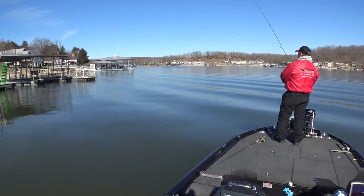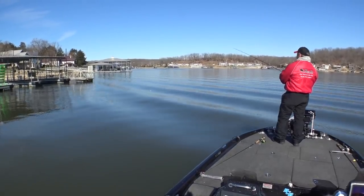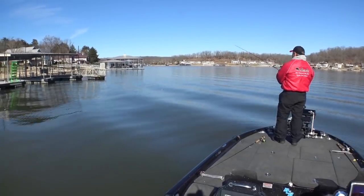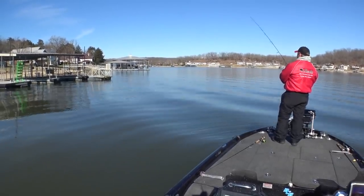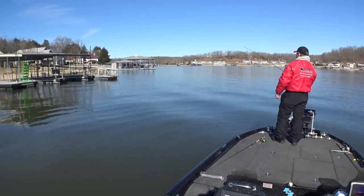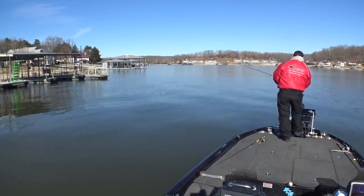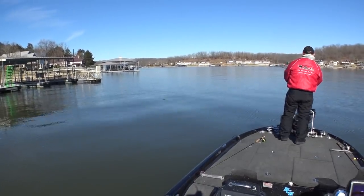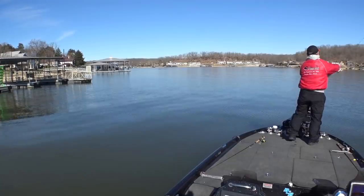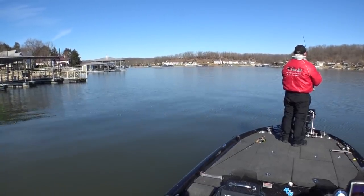Come on fish. Secondary point — the point comes up shallow with a little deeper water on both sides. They're kind of hanging right out on the edge where it starts to shallow up. My live scope tells me they've moved more towards the front of the boat — I think they're just roaming. Looks like a school of fish just moving around.